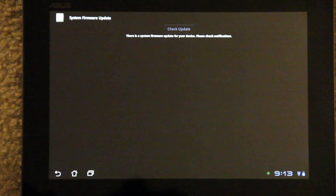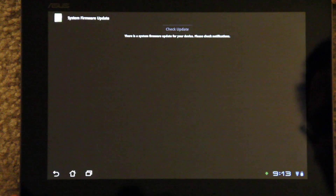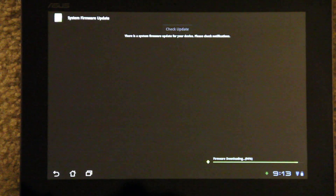I simply clicked check for updates and it said there is a system update for your device. Please check notifications. It's at 93 percent, so it's almost done.